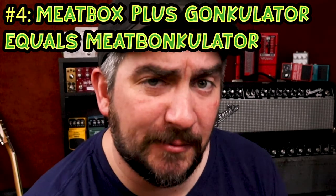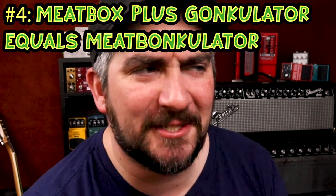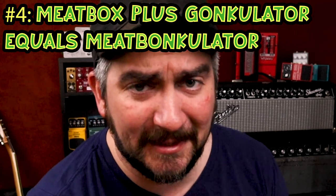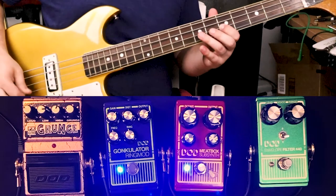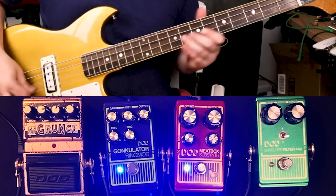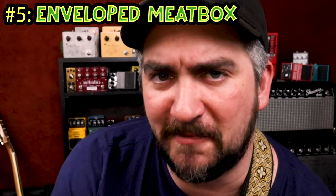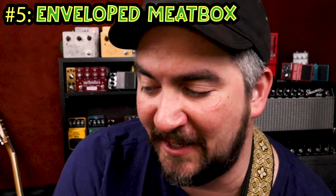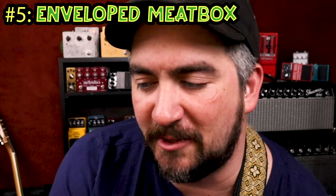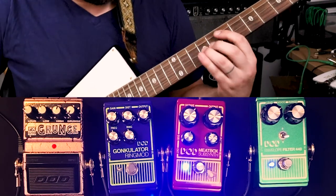As far as surprising pedal pairings, the Gonculator is kind of taking the cake. I think the next time I build a bass pedalboard, the Gonculator will definitely be on there — using that ring mod surprisingly adds just the right kind of dirt. Another pedal that pairs surprisingly well on guitar is the DoD envelope filter, placed before the Meat Box. I saw someone else do this and was surprised it worked, but you get some really sultry tones. With my octave down going in, it makes for a much smoother sound. Keep in mind, though, that chords still don't work well with this.